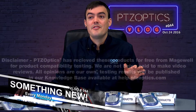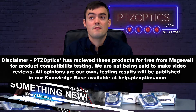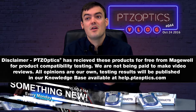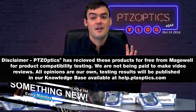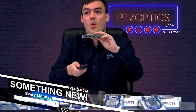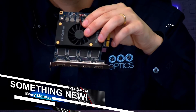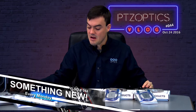First of all, I want to mention that PTZOptics has received these products from Magewell for free for compatibility testing. We are not being paid to make these videos — all the opinions are our own, and the testing results will be published on our knowledge base at help.ptzoptics.com. Today in this video we are doing the Quad HDMI card — we'll zoom in on it to show you what's in there and talk about what makes this card so amazing.